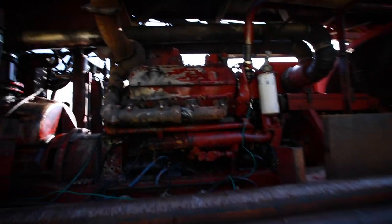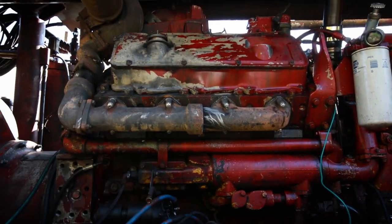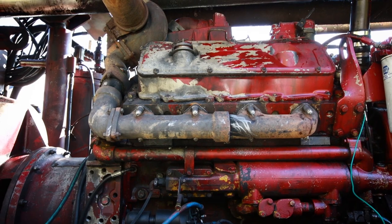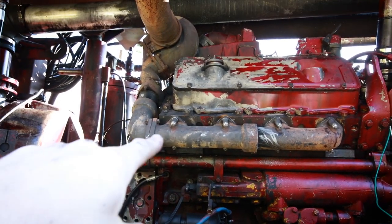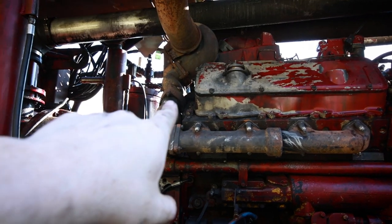Howdy YouTube, Darlington Farm here. I'm out here working on the drill rig. The manifolds that I machined in that last video got them on — no leaks, everything sealed up nicely. New gaskets.